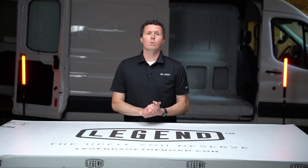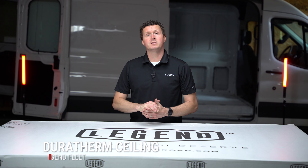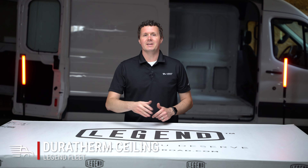It's Ryan from UpfitSupply.com, and in this video we're going to be unboxing some Duratherm ceiling liners for Ford Transit vans. Let's get into it.